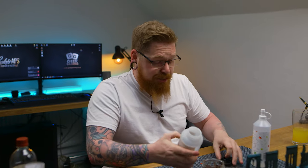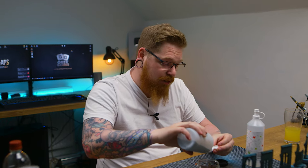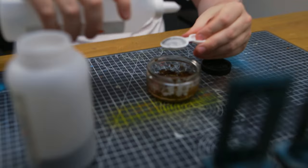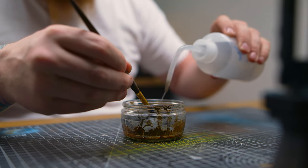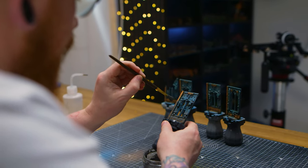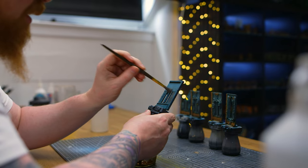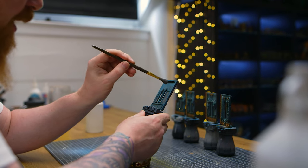I'm going to mix iron powder equal parts — 50/50 is always a good starting ratio. So 50% iron powder and 50% cheap clear PVA glue. The cheaper the better, and if there's no colorant in it, it won't change the color at all. Because it's really thick, I'm just adding a drop of water to thin it down so it's more like a paint than a paste. Then just stippling it on to get that irregular shape, and also applying it on a flat surface to see how it looks on tanks or flat areas.